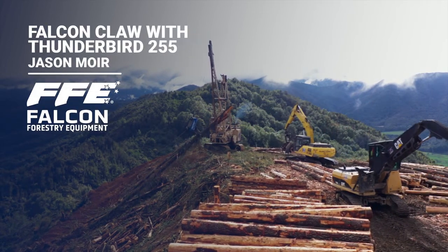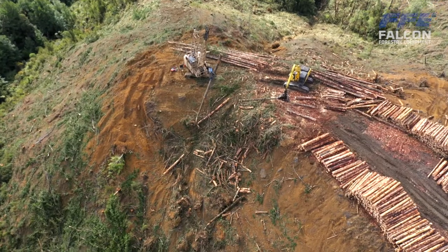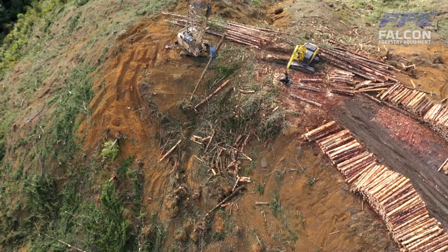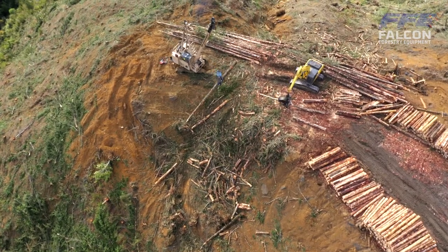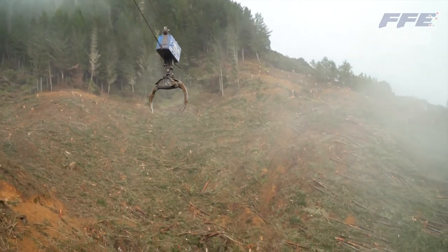We had a tower and a TNY-70, and we've just gone to this 255 Thunderbird mainly because of the landings and settings we're doing — you just physically can't set a tower up on them. It's pretty much the same as using rigging: you've got to choose the best route configuration to suit the setting. At the moment we're obviously scabbing.